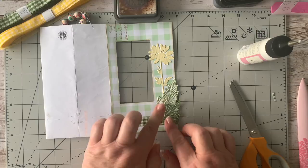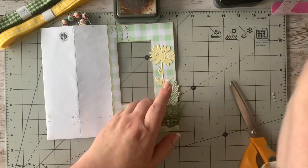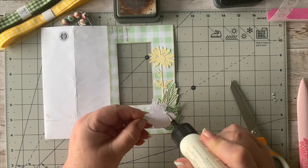Isn't that looking lovely? I'm loving it already. I'll just put a little bit more glue down here. Then I have got the fussy-cut sunflower — I'm going to put some glue on that one as well and then we'll be layering it up on the front here.